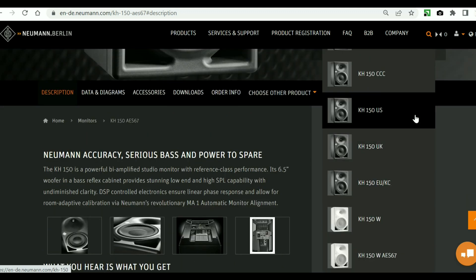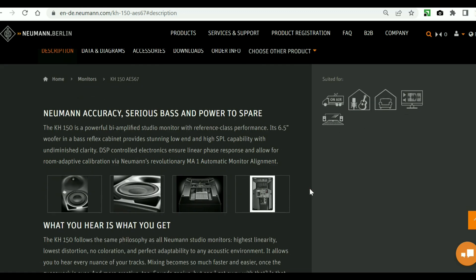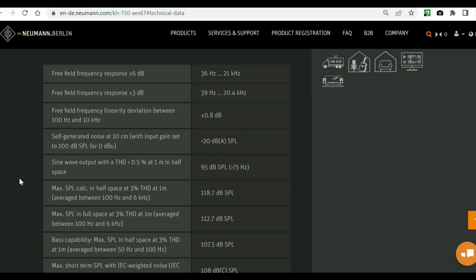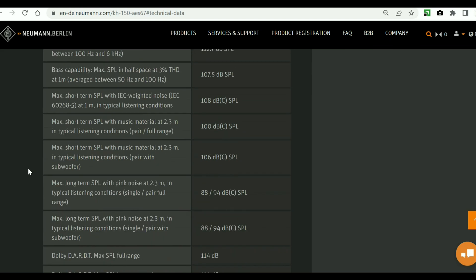Versions also differ in case colors and regional power cable differences. I won't ramble through the website content — you can read it yourself. However, pay attention to the linearity across 100 Hz to 10 kHz: less than 1 dB, and delay less than 2.6 ms. The website is beautiful and the detailing on the parameters is fantastic — you can find anything.